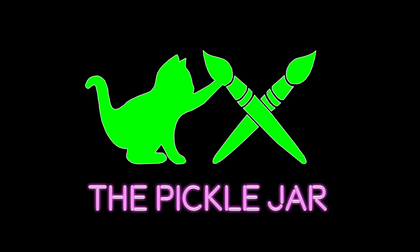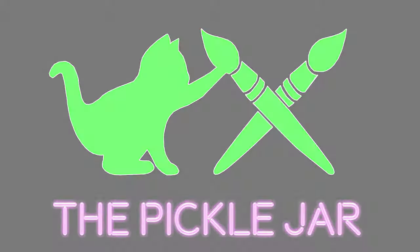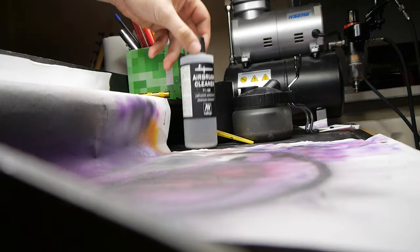My name's Josh and welcome to the Pickle Jar. Hello and welcome to another painting video.